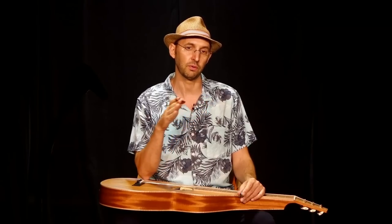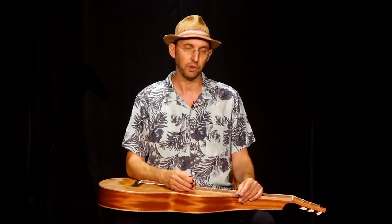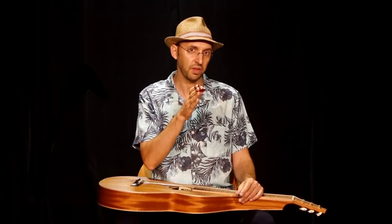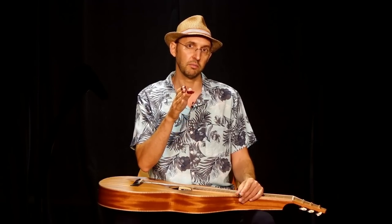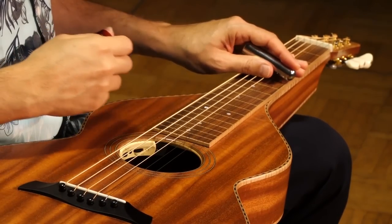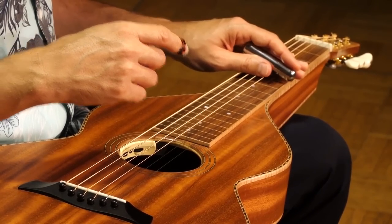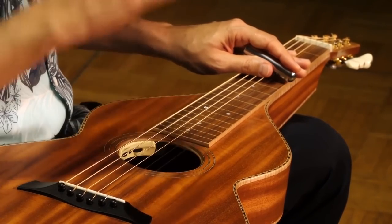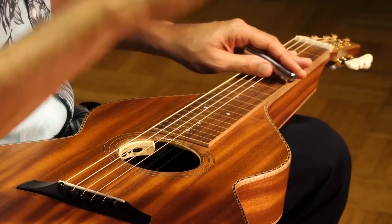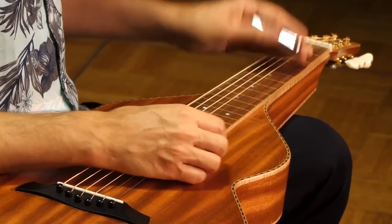Sometimes you can have a fast piece and use a slow vibrato just to make contrast. Now let's look at a different vibrato: we can do the vibrato all around the note from beginning to end while the note is ringing, or we can start playing the note without vibrato and then halfway through start the vibrato — so we start the note straight and then add vibrato at the end. You can see I start straight and then in the middle I start the vibrato.